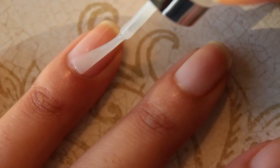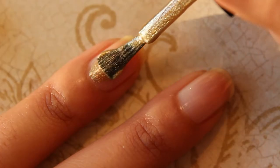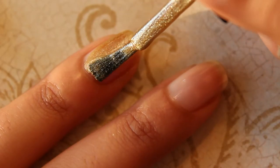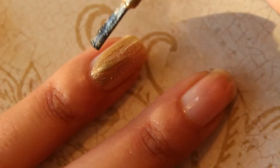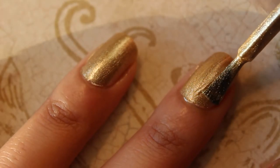Begin by applying base coat to protect your nails. Next, add two coats of a gold metallic polish. Make sure to let your nail polish completely dry before moving on to the next step.